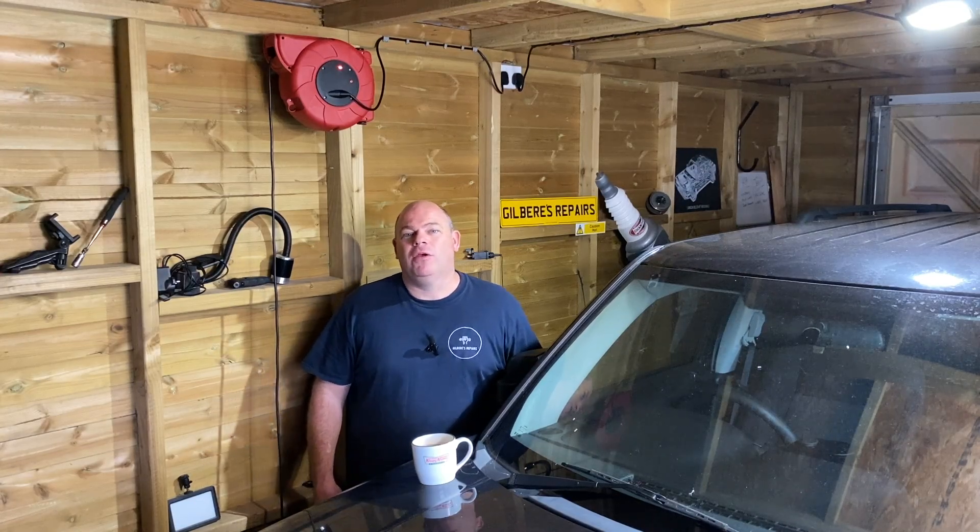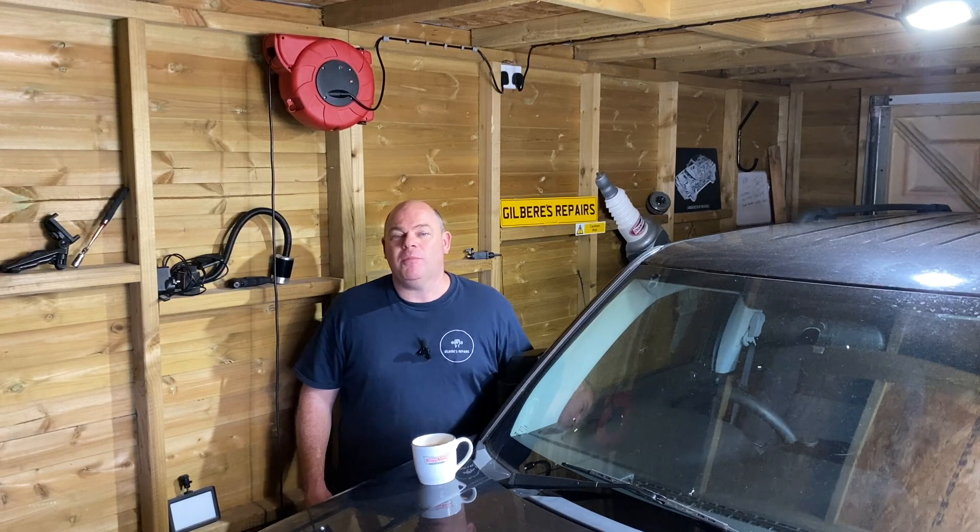Welcome back to Gailbear's Repairs. Today we're going to change the anti-roll bar drop links on this 2010 Jeep Patriot. In the US they may be called the sway bar links.